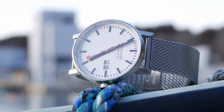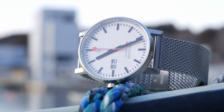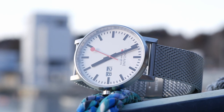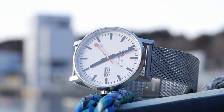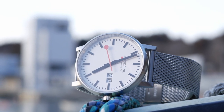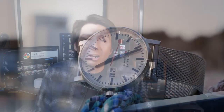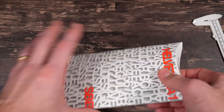Because Mondaine did give me this watch for free in order to do the review, YouTube does consider this a paid promotion, which is why you saw the paid promotions flag at the beginning of the video. However, other than the watch itself I did not receive any compensation from Mondaine, nor did they have any input into the content of this review. I will be giving you my honest opinion including all the pros and cons. That said, let's unbox the watch and take a look.